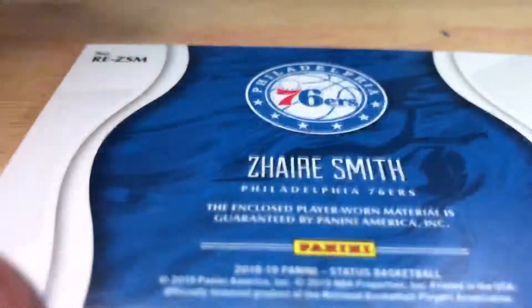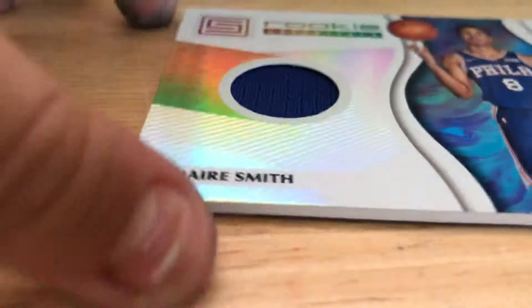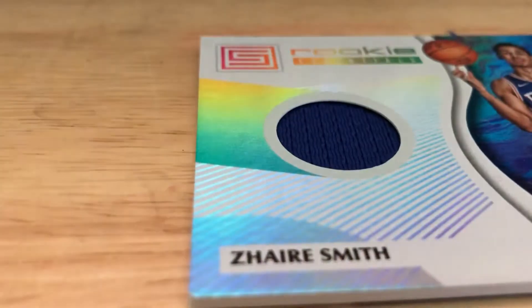The reason I want to do it to this Zaire Smith card is because it's a sealed player one material. Plus, I have two — one more of these, and yeah, that's pretty much why I want to cut it open.